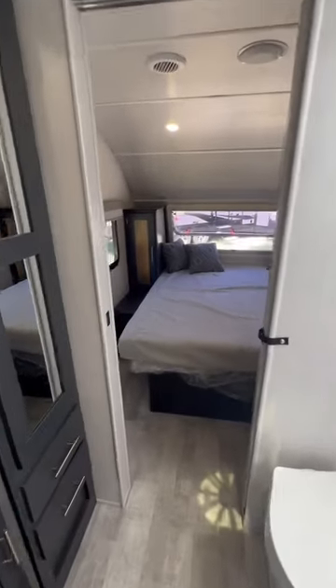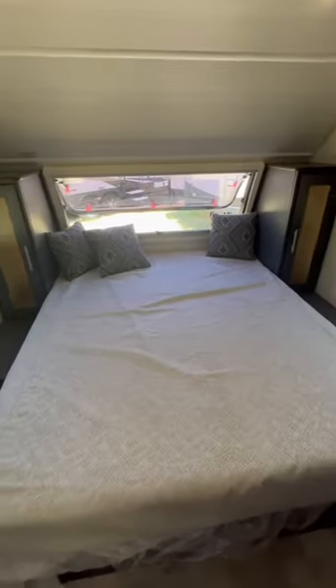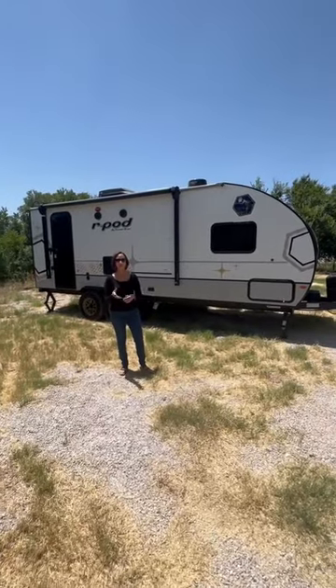Walk-through bathroom, walk-around bed. Again, plenty of storage. 28-inch flat screen for the entertainment center.